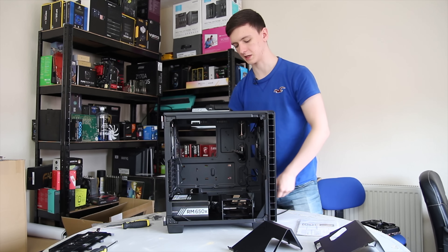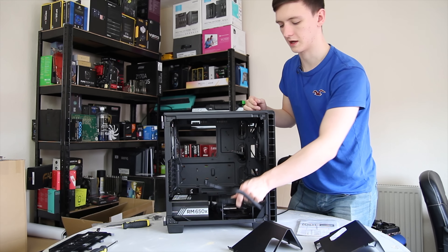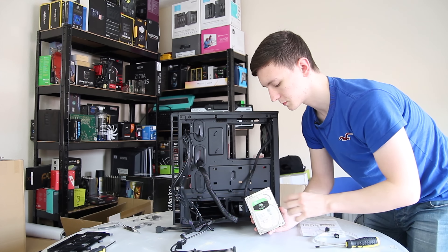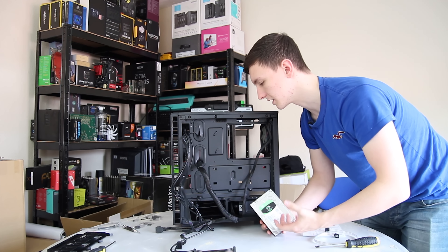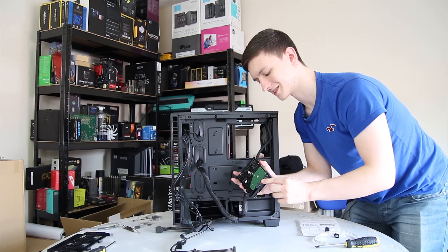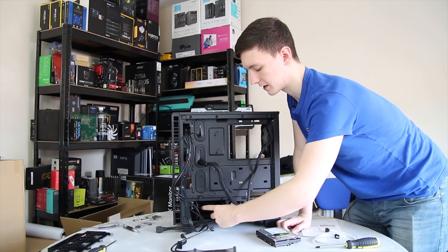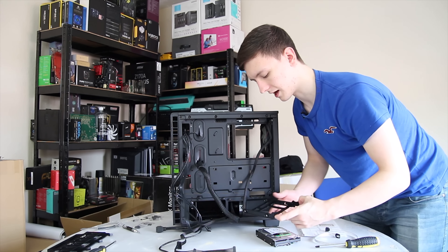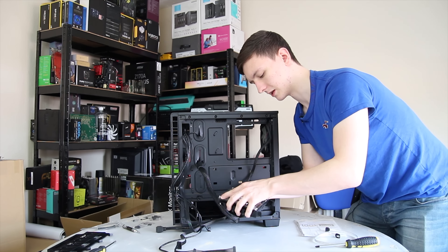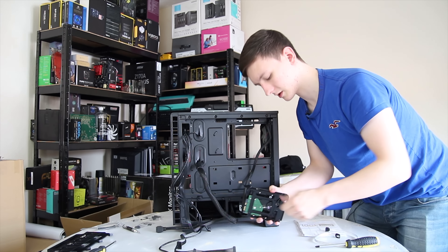For installing the power supply cables — the RM650X is fully modular so you need to pick the right cables. I have a triple SATA cable connecting to the power supply on the back, an 8-pin CPU cable, the 24-pin motherboard cable, and two 6+2-pin PCIe power connectors coming up through the basement. Before installing the motherboard I want to install the hard drive first. The connectors face back, and though it's a bit messy back there we'll cable manage once everything's in. The hard drive trays are tool-less: line up the holes on one side, bend the clips over on the other, then plug in the power connector and SATA cable.